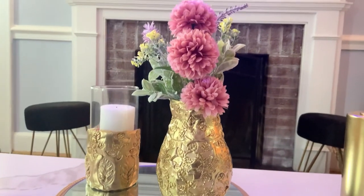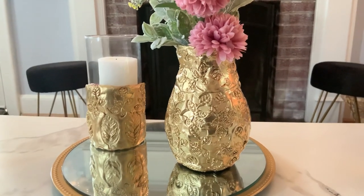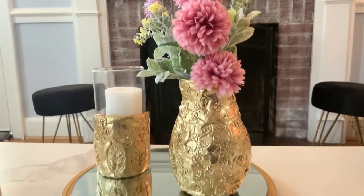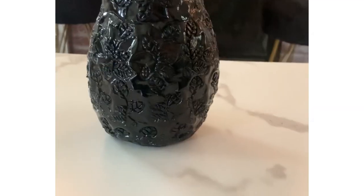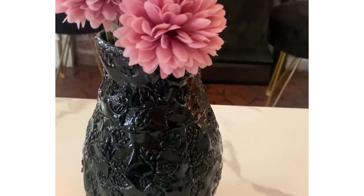I loved how it turned out. You could do it however you would like or whichever color you would like. This is how it looks in the gold color. I also did it in black and it came out so beautiful as well — super cute. You could put different colors of flowers, whatever color goes with your home decor. It came out super cute and perfect.